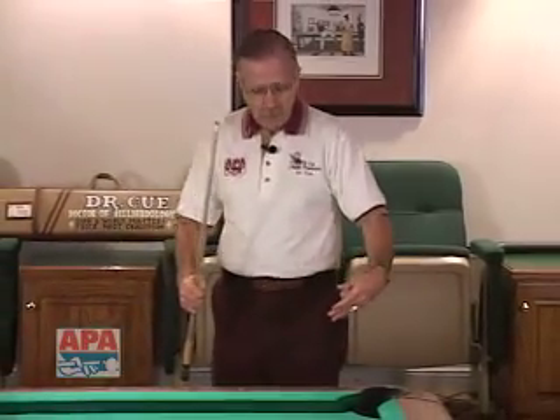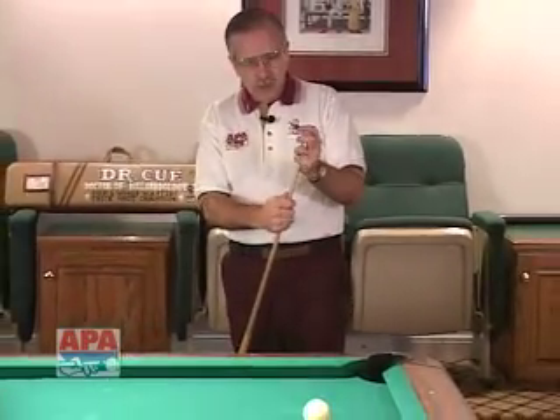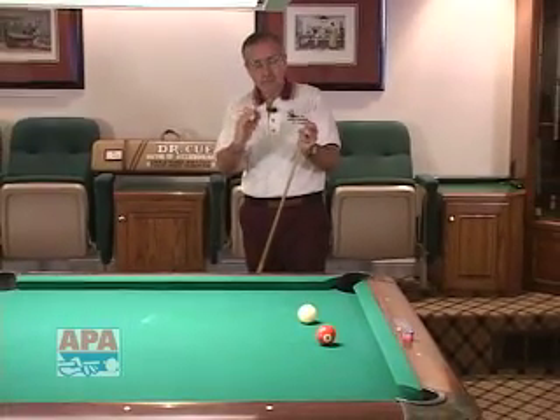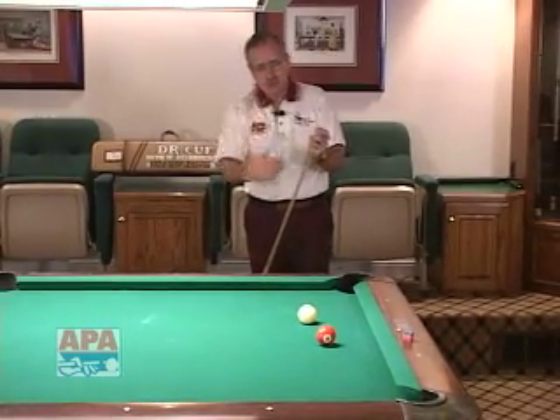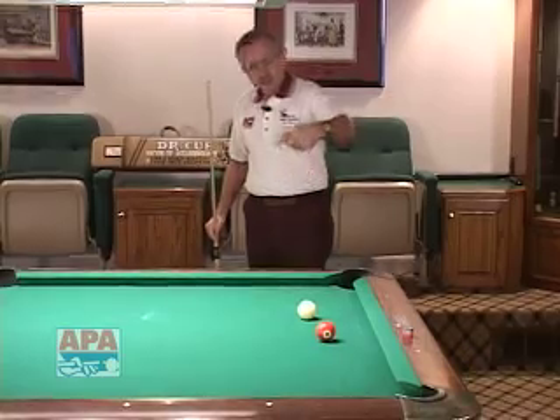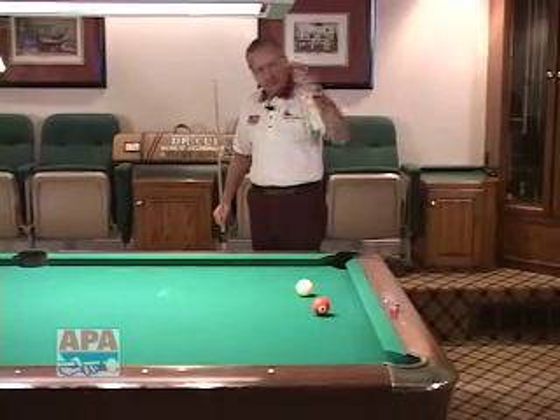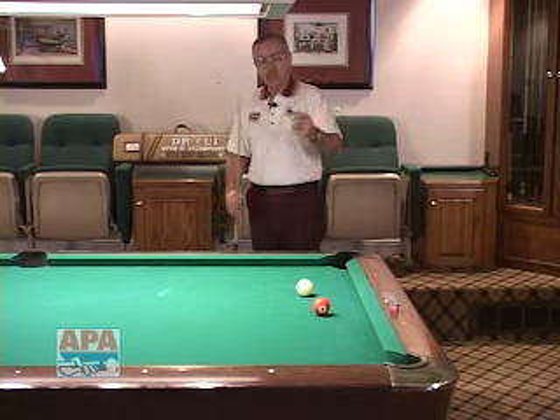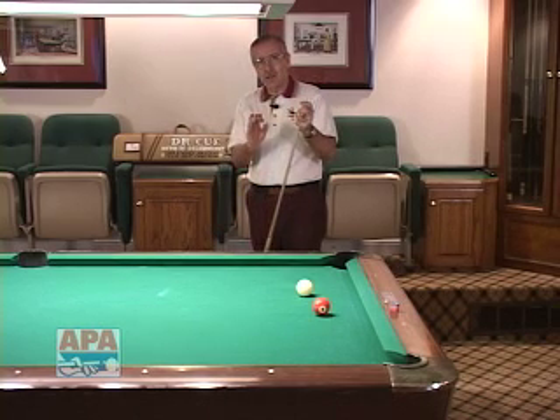This is very important, because when you're preparing yourself at the shot — what we call the pre-stance logic of the shot — you want to stand behind the cue ball, about two to three feet back. As you're putting the chalk on the end of your stick, you're having this timeout, and in that timeout you're looking at the cue ball, the object ball, and you're seeing the object ball traveling to the pocket. You're actually seeing in your mind the entire thing take place, and through that process you're chalking, which allows you that time to do that.